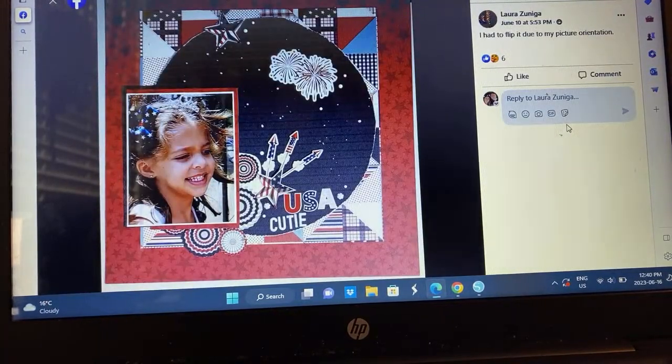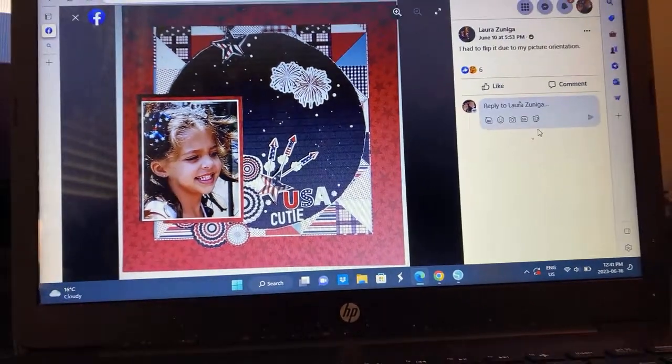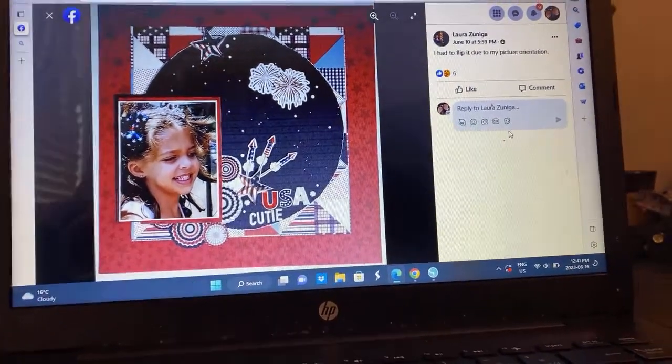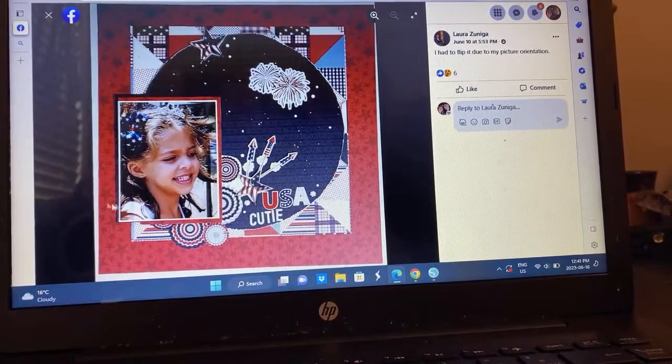Laura — 4th of July, it's rotated, plus we've got a circle inside a square and I love that. She said she had to flip it because of the photo orientation, but it's perfect. This is so perfect — the best 4th of July layout.